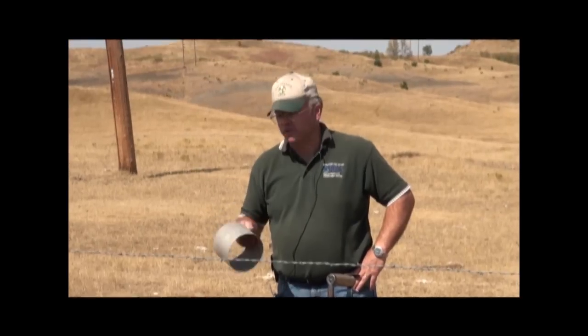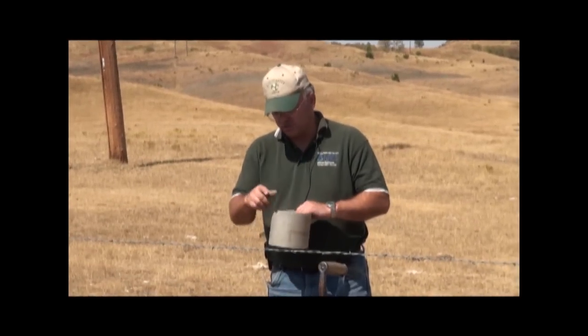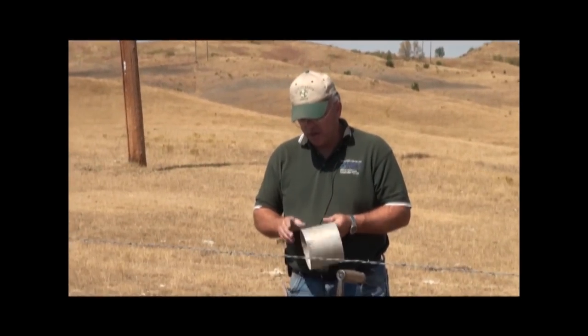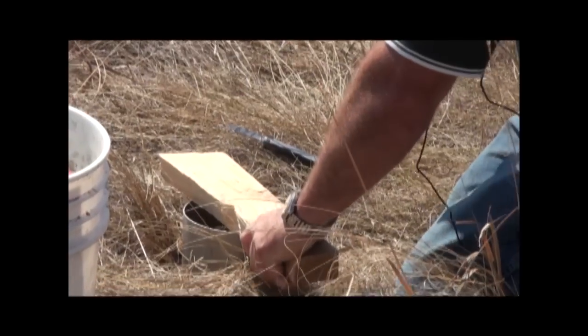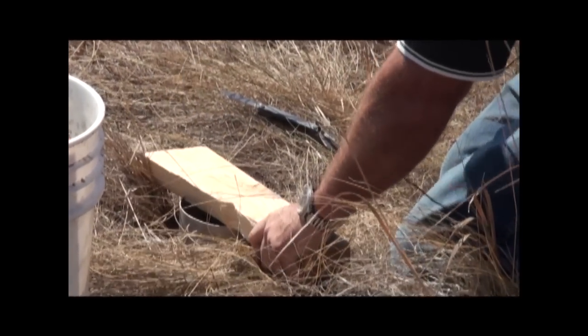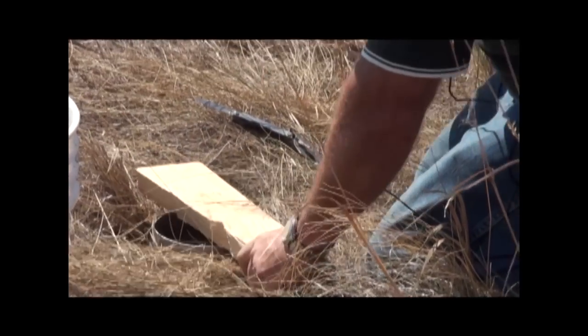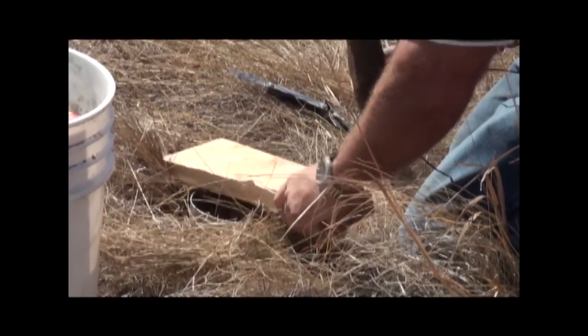We keep talking about infiltration and infiltration rings — this is just a piece of irrigation pipe, six inches deep and six inches across. We drive that into the soil about four inches, and that's faster than digging a hole.